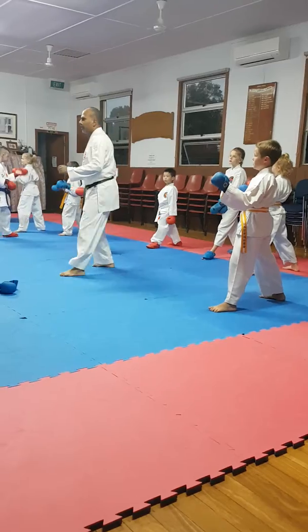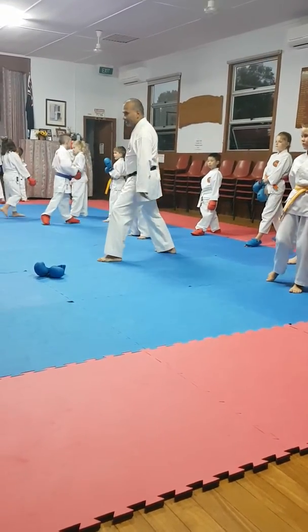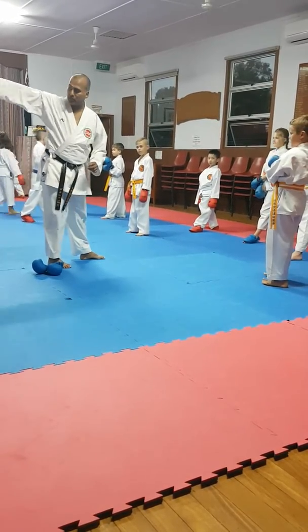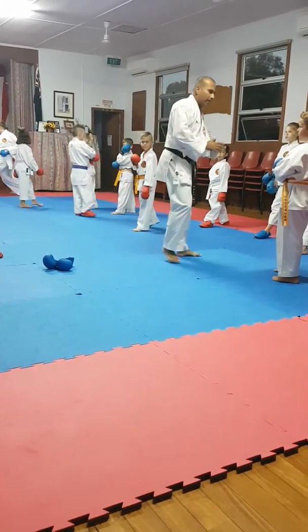So now we're going to do the same thing, but while we do this, we're going to rotate this leg and we're going to throw the feet. Okay, all right, let's just try. Here we go.